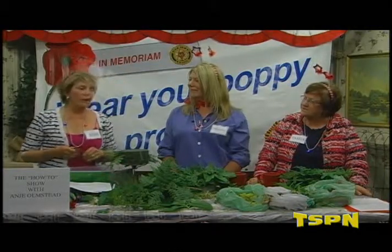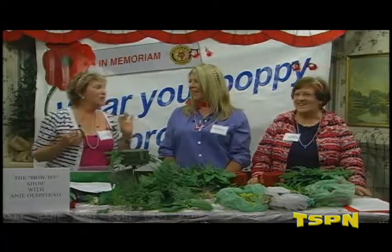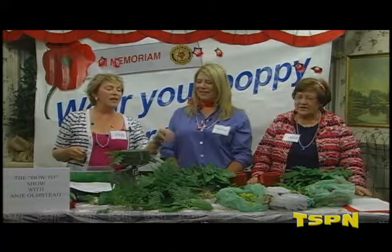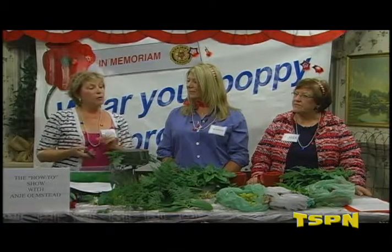Afterwards, we are going to clear the table off, set our own table settings, and tell you why we chose what we chose. We are going to sit and eat in front of you — Tasha's wonderful dessert, strawberries and grapes — and we will talk about Memorial Day, what it means to us, to the local veterans, and how they will be celebrating.